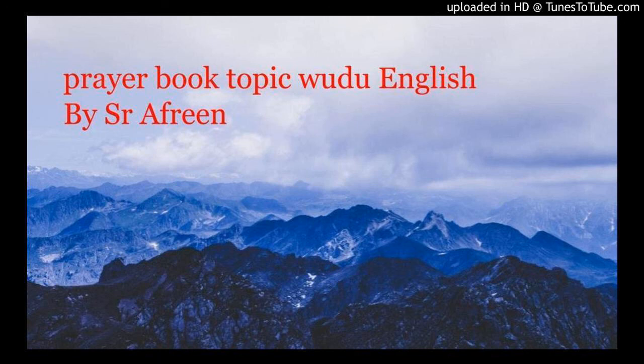When you are doing wudu wearing normal socks — not leather socks — for a person who is local, the wudu allowance will be there for 24 hours. Once he did wudu and wore the socks, if he needs to use the washroom again and wants to do wudu, within the 24 hours he can do wudu by wiping over the socks, not removing them. For a person on a journey, it is for three days.